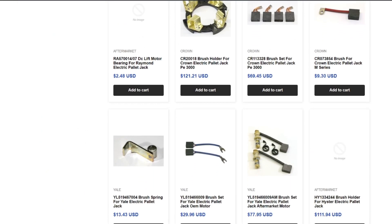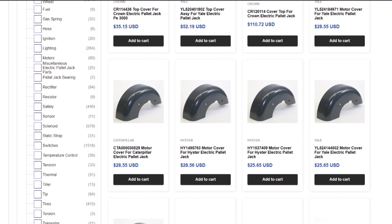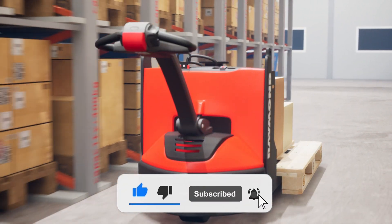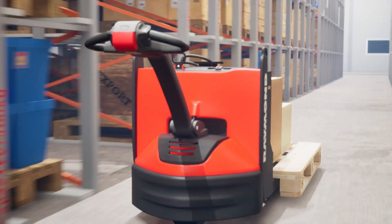That's it for today's video. We hope you found this helpful. If you have any questions or need further assistance, please leave a comment below. Don't forget to like and subscribe to our channel for more informative videos. Thank you for watching and we'll see you in the next one.